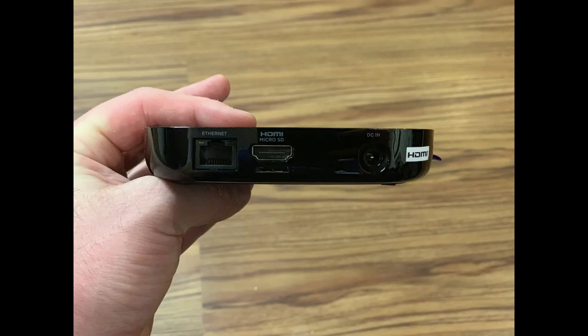Step 2: Connect the AC adapter, Ethernet, and HDMI cable to the back of your Roku Ultra. The Roku Ultra will power on automatically. Set your TV to display the input the Roku Ultra is connected to.